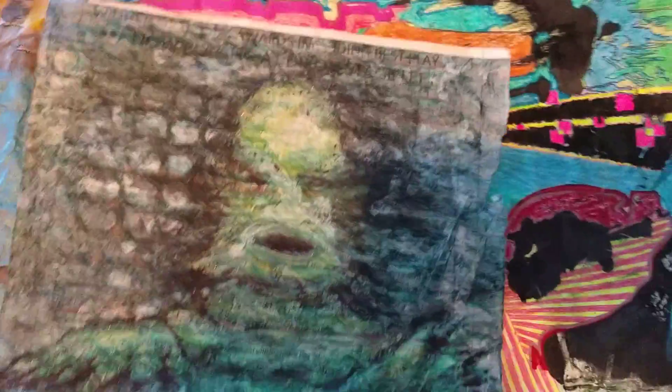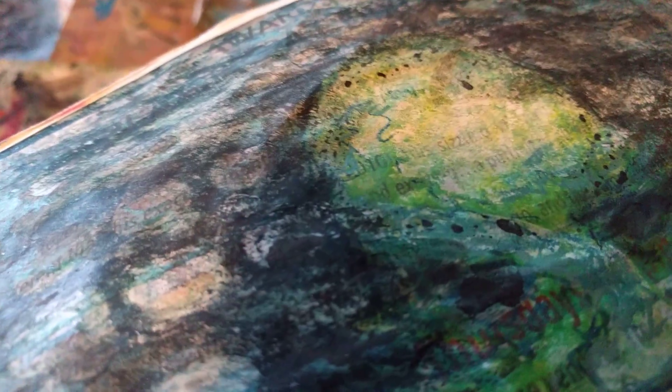So this is a Creature from the Black Lagoon. I did it on just a newspaper. I'm gonna probably give it a Mod Podge sealant.